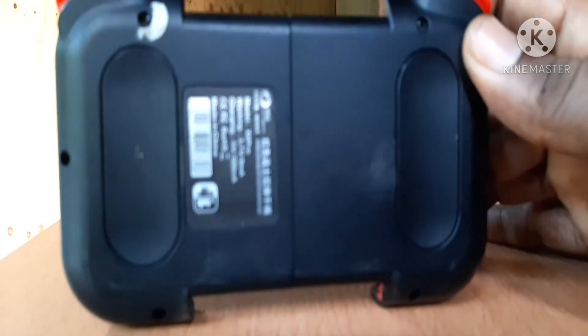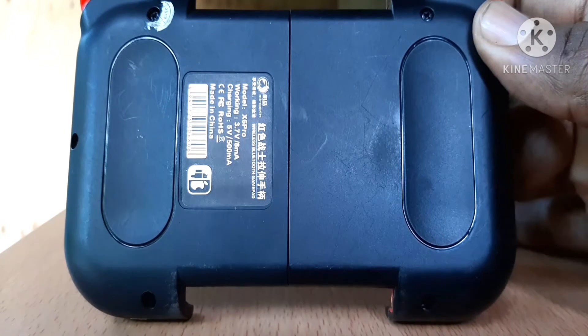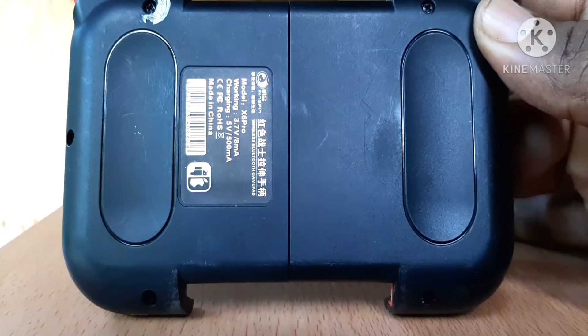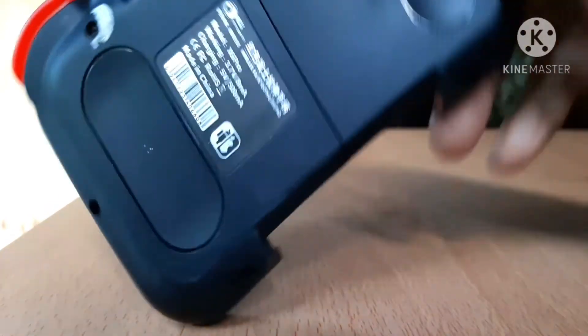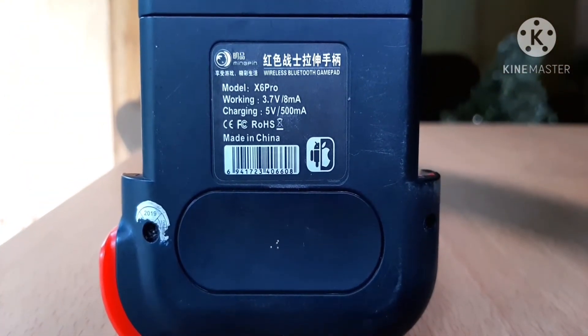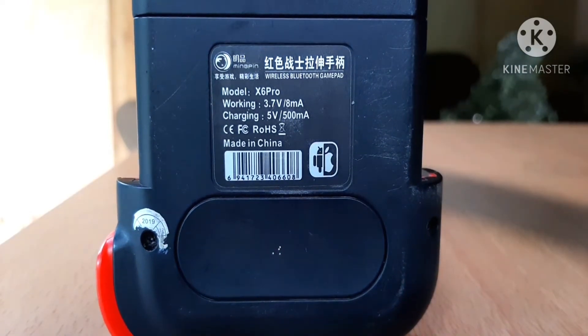On the back here, there's nothing because it doesn't come with speakers or anything. It just has the battery in it. Made in China, of course. As you can see, there's the model XP — X6 Pro, Mingping X6 Pro.